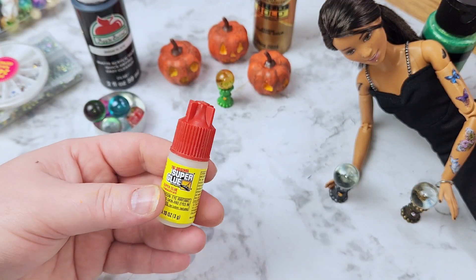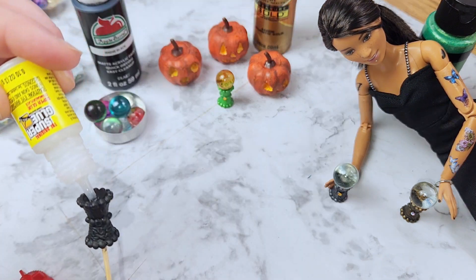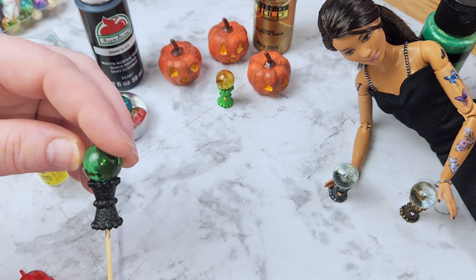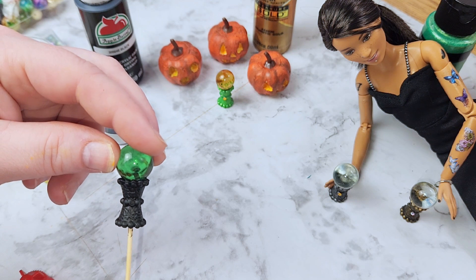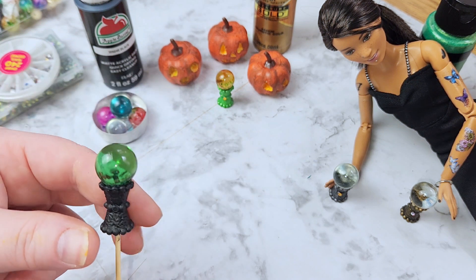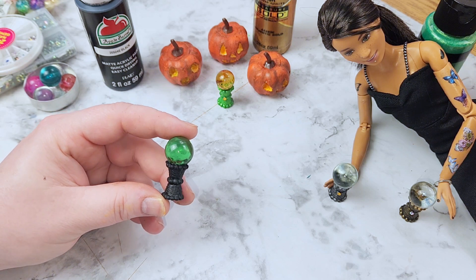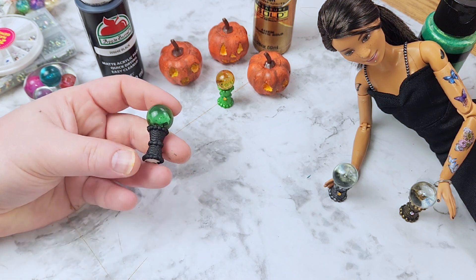Now we're going to put it all together using some super glue. You can use whatever glue you have on hand — I feel like super glue looks a lot better when it's dry. I love the green and black together; it's so creepy and reminds me of Halloween. You just put that on there and you're done. You are completely finished unless you want to decorate it further. That is it for the crystal ball.